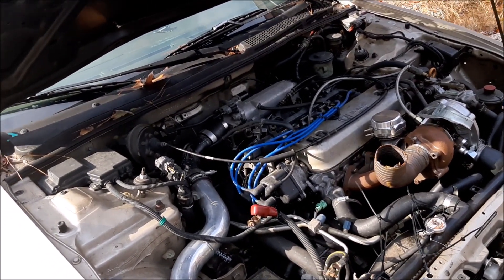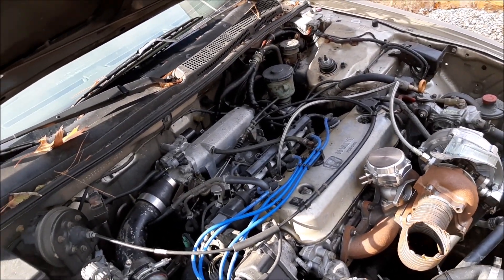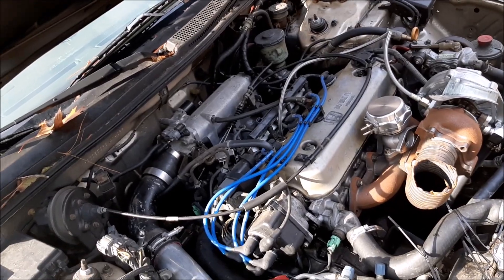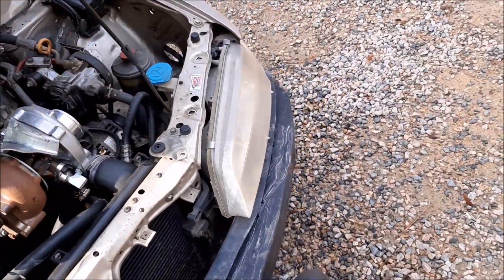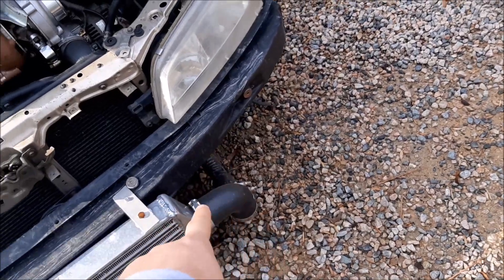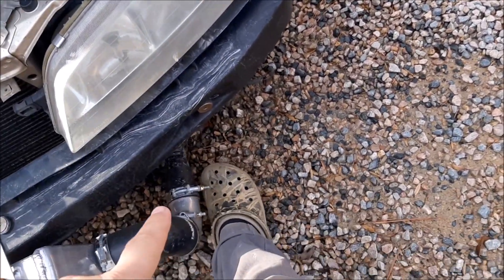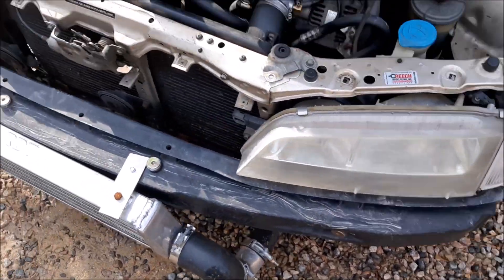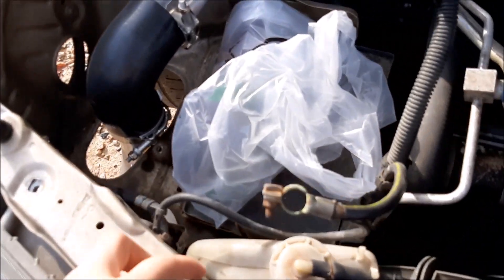We're looking for like five to six PSI, and maybe somewhere in the mid to high 100s horsepower range — like 150 to 180, I'm not sure. We won't know till we find out. Also, I got another clamp because the clamp down here had broken and popped off, so I'll pop that on and we'll keep going.